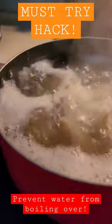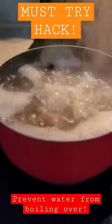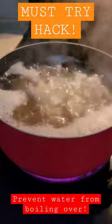The oil around the edges is keeping the bubbles from rising. Pretty cool trick, right? Did you guys know this one?